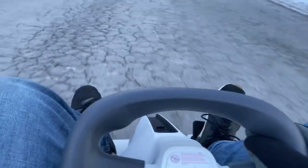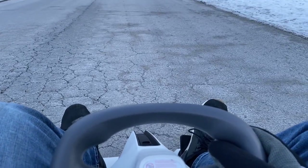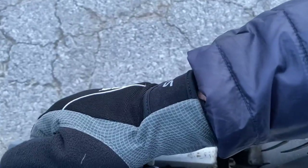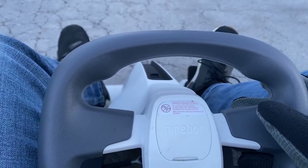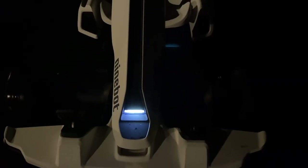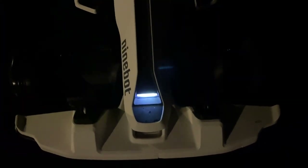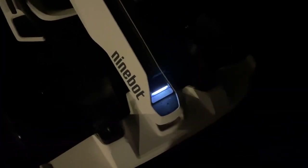The braking is also really good. There are actually no traditional brakes — the motor itself just locks up. If you want an immediate stop, you'll want to use the e-brake right here, which gives you instant stopping. I'd give braking a 7 out of 10 as well. That's going to do it for this video — I hope you enjoyed the review of the Ninebot go-kart. I'll put the link in the description on where to buy it.